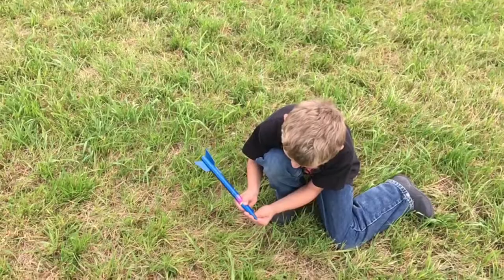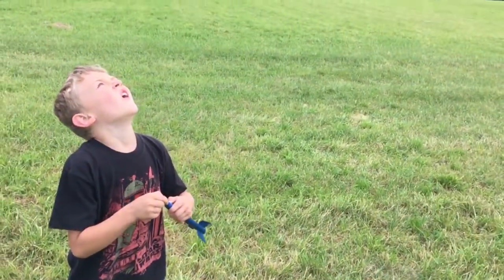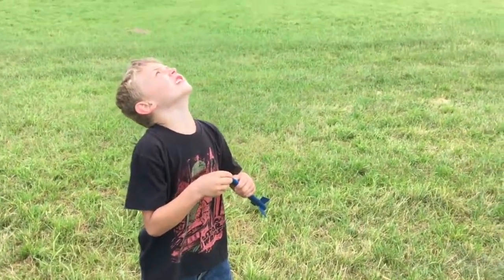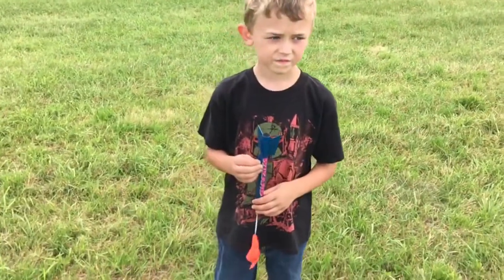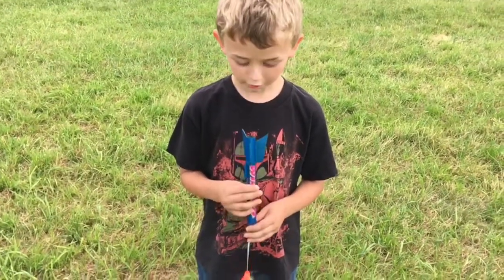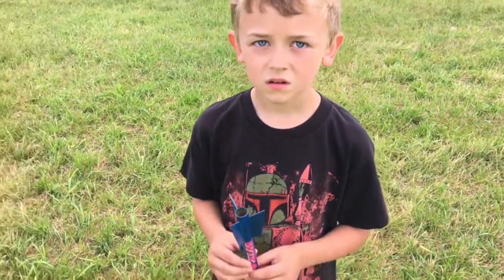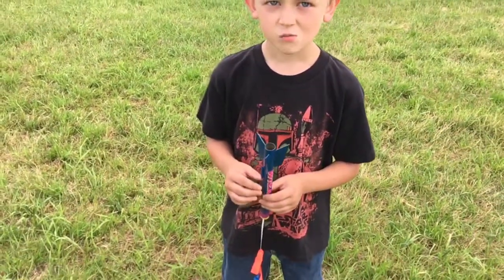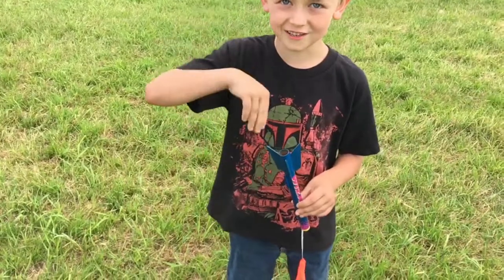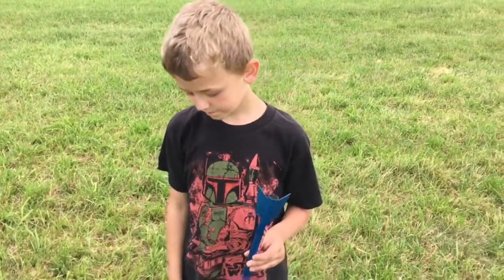Oh my goodness! Oh! Okay, so I think we figured out what happened. We looked at the bottom of the rocket — what's missing? The motor. The motor pops out. It's not there anymore. So what do you think happened? We put too much wadding in so it was too tight and it didn't go up, and then it just shot the motor out of the rocket.